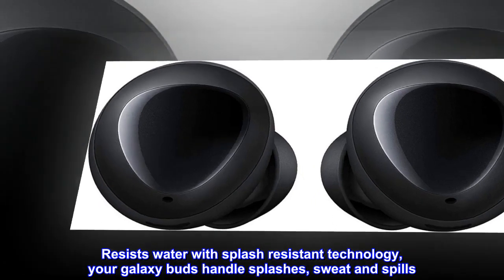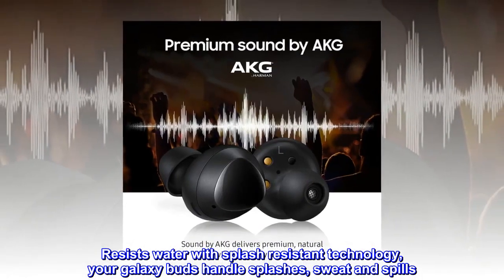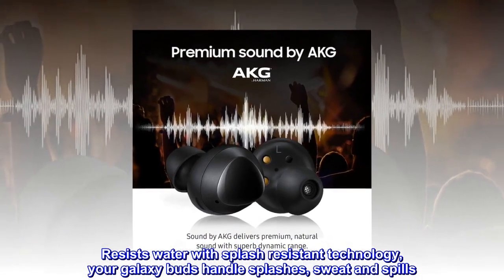Resists water with splash-resistant technology. Your Galaxy Buds handle splashes, sweat, and spills.